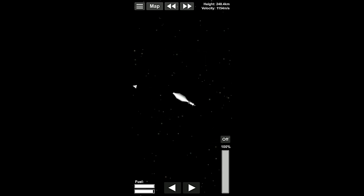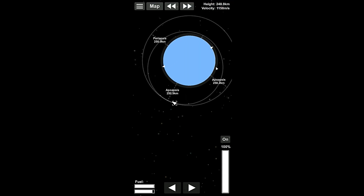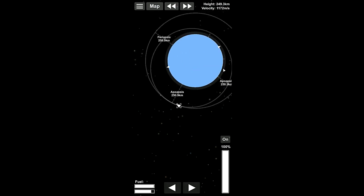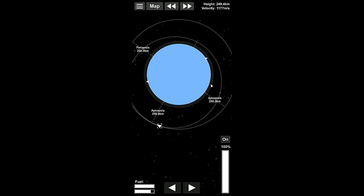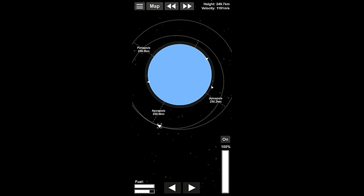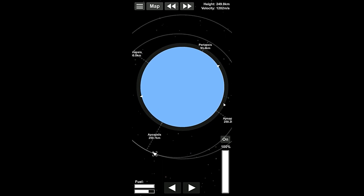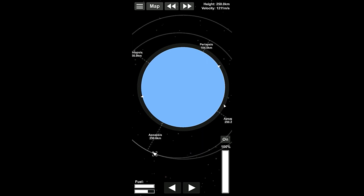I hope I didn't get these things too close together and they're on like a collision course or something. Alright. Let's burn — we need to raise our periapsis here. 50.9. Okay. Now this thing right here is going to basically, since it's so big and heavy, take literally all of our fuel to get to where we need to be. Look at how slowly our periapsis is rising.